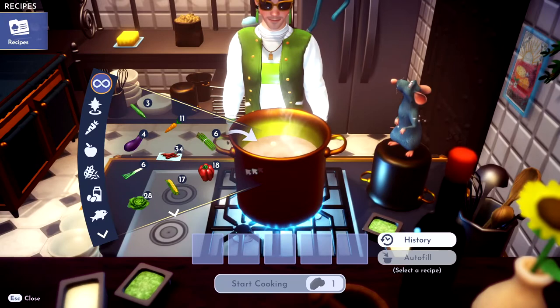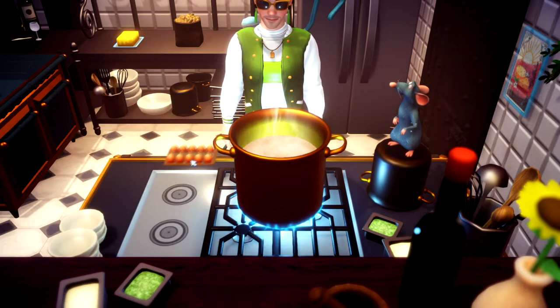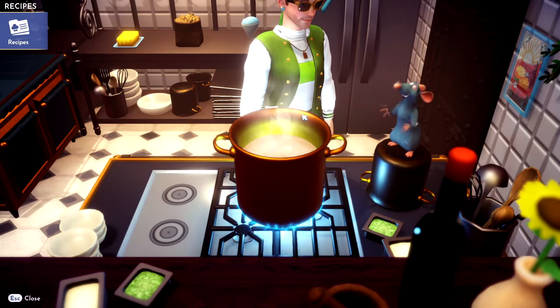Alright, so the main ingredient is of course the bell pepper. Then go ahead and grab some egg and cheese.